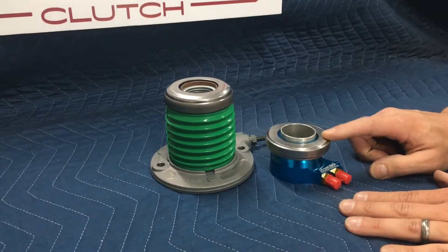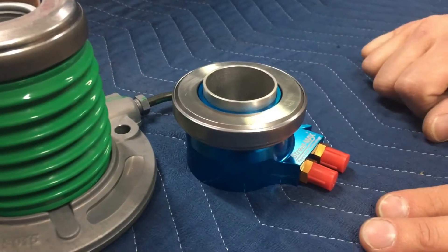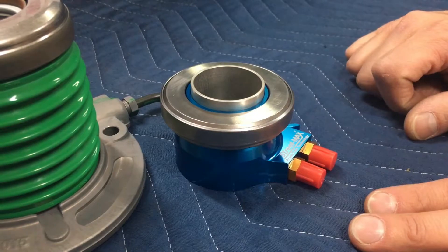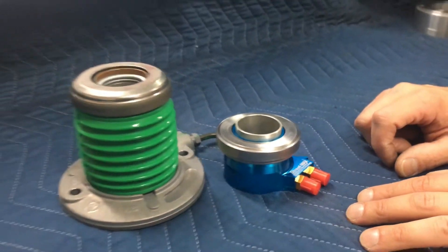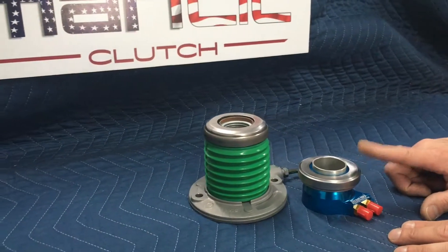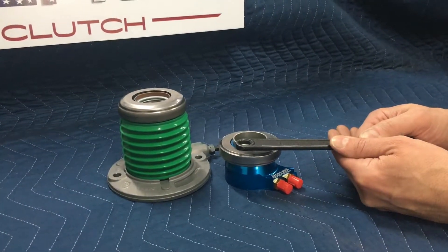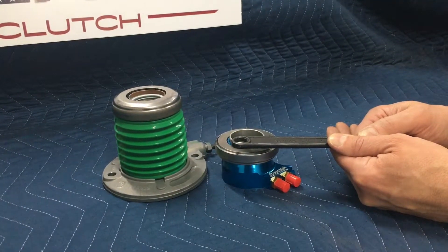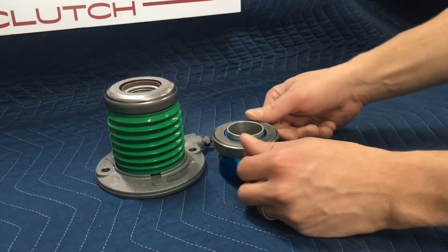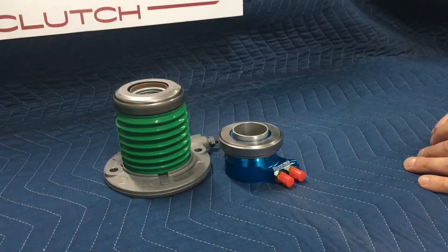Now there are some aftermarket bearings that are out there which you can use with our clutches as well, but these do not have a spring at all. These are the bearings that you would have to set a quote-unquote air gap. What that is, is you want to make sure that when the bearing is fully compressed, like this one, there's actually a little bit of space between the bearing and the fingers of the clutch. The first time you step on the pedal, the bearing is going to move right up to the fingers. But leaving that gap, it's got room so that as the fingers grow, it can push the bearing back and it won't hold the clutch up.